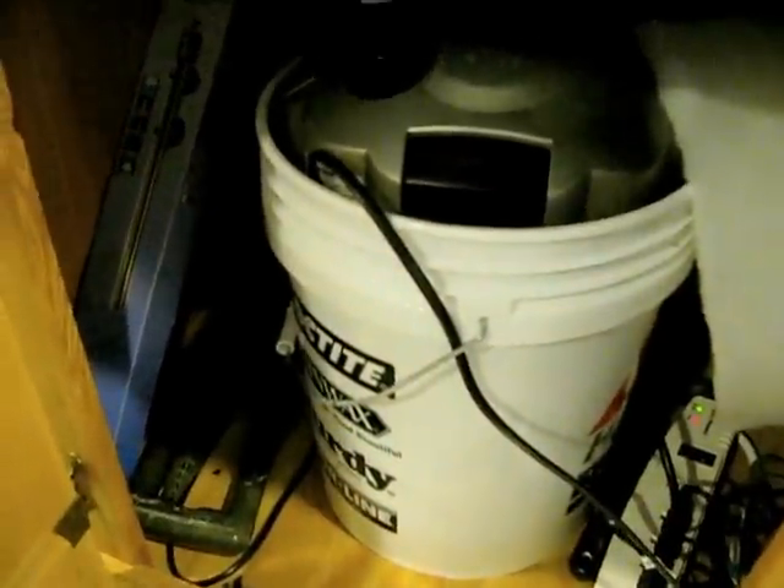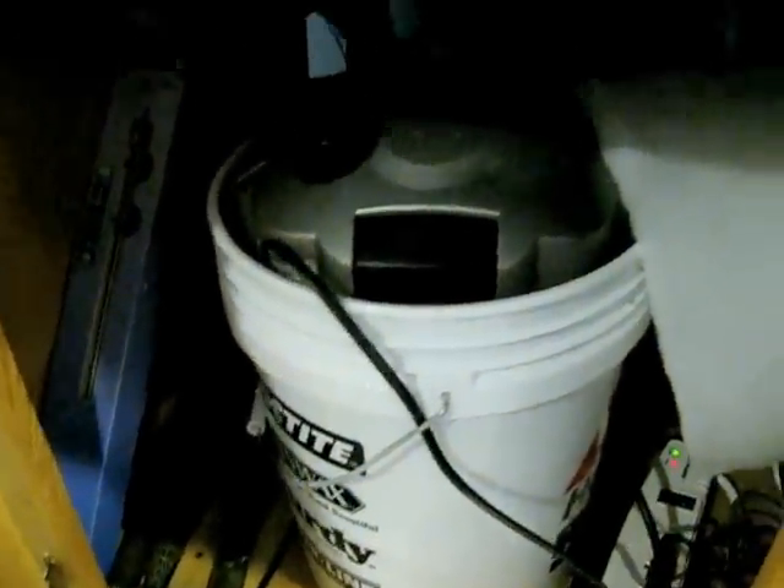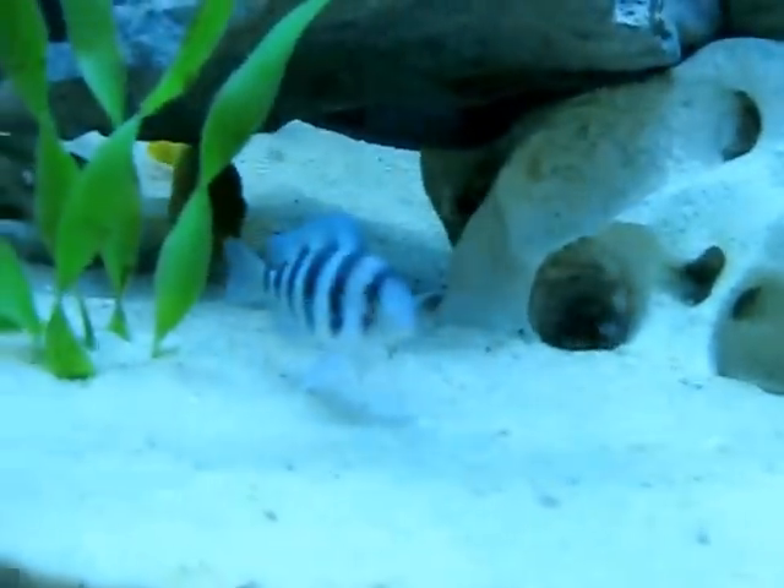I'm also running two AquaClear 110 filters. The only thing that drives me crazy is this one here is buzzing - probably the impeller - but I've had them for a long time and they're easy to maintain and run. I also got a nice Marineland C-360 filter and I put it in a five-gallon pail just in case of leakage.